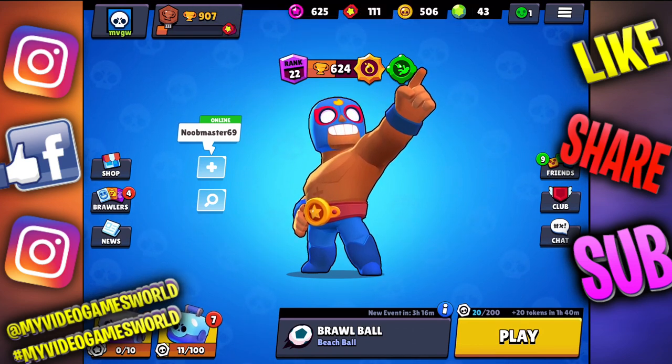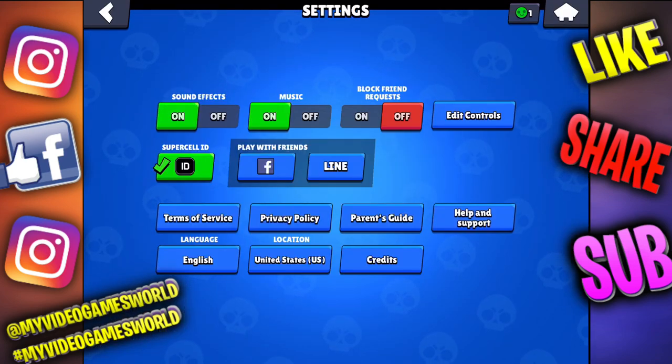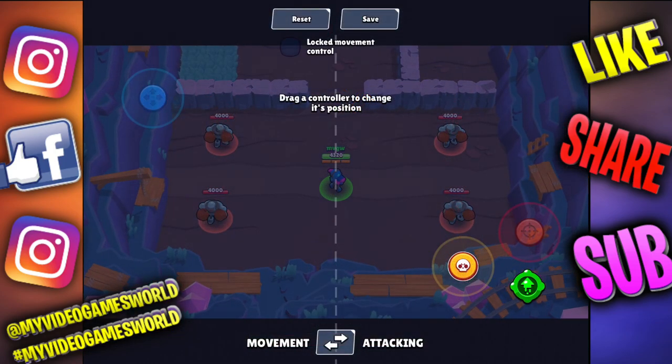Alright, here we go. We're gonna go on the right-hand side upper corner and press those three little lines right there, then go to Settings. After Settings, you go to Edit Controls. If you don't see that option, you have to update your game.